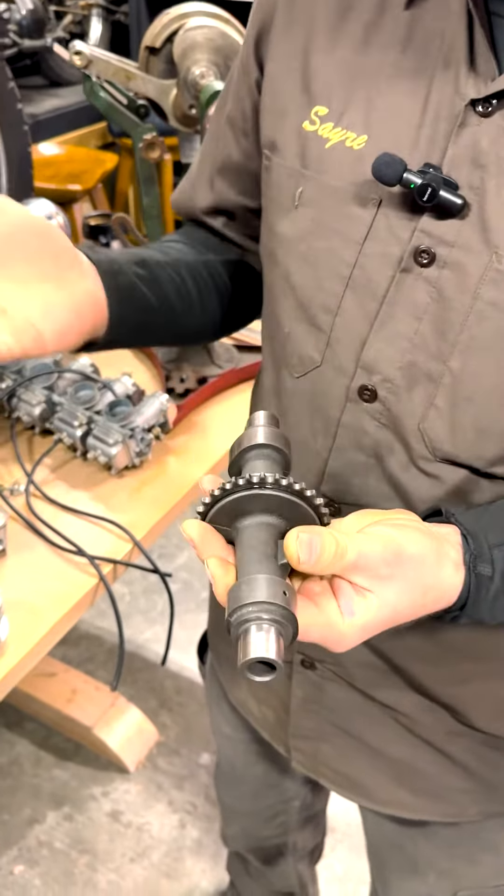So in an engine, the camshaft is used to open and close the valves — the intake valve to get the fuel mixture in, and the exhaust valve to get the burned gases out again. And it's timed to the motor. On this engine here, the camshaft lives up here — that would be an overhead cam.